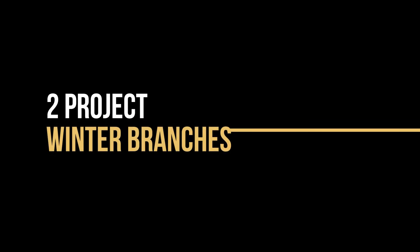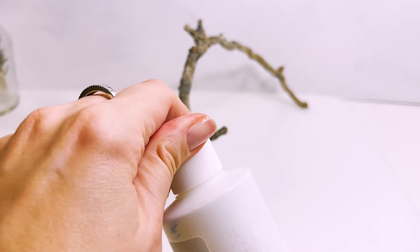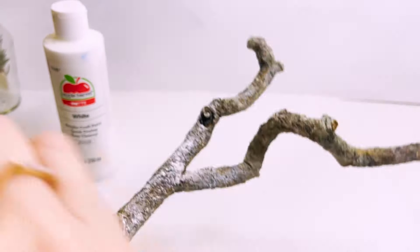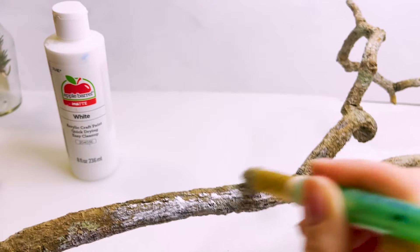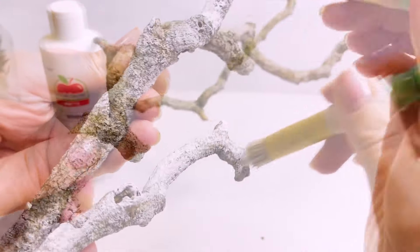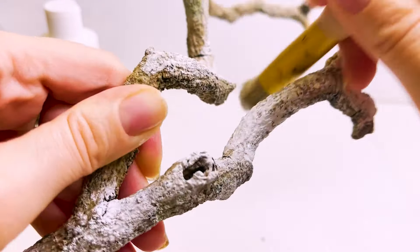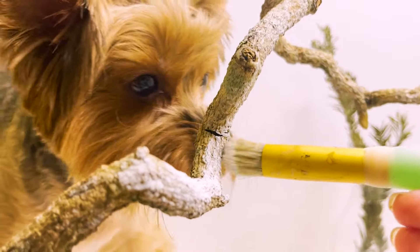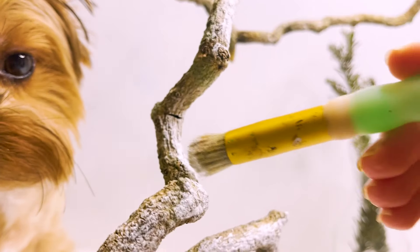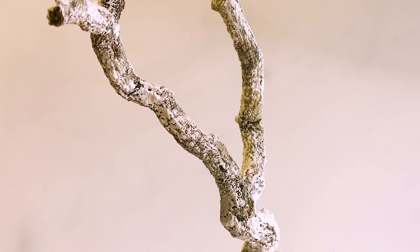The next project is the simplest and most affordable — ordinary wooden branches that I found in the park. I take white acrylic paint with a bristle brush. I roughly cover the surface, leaving gaps and holes between the paint. This is the effect I wanted to achieve. I go over all the surface with a dry brush. Sonia came to check how I'm doing. I am satisfied with the result — it even looks great like this.